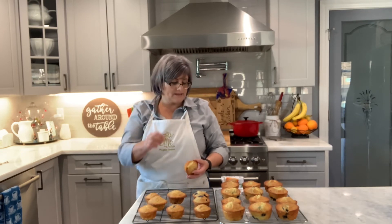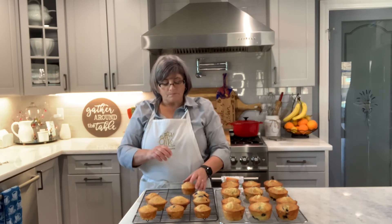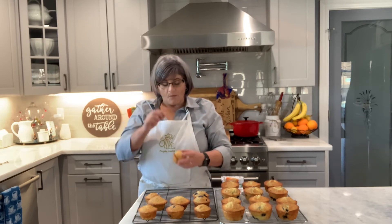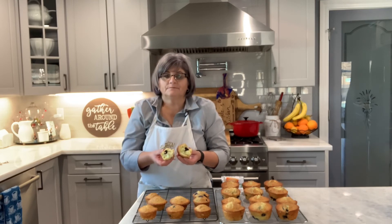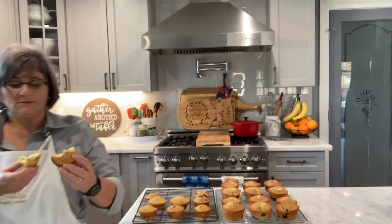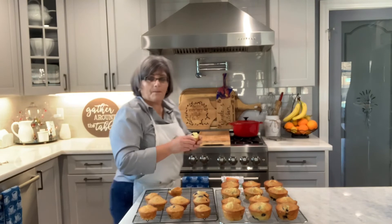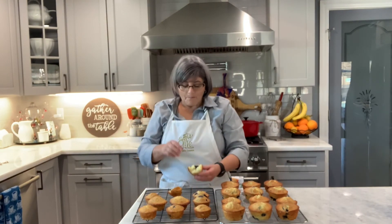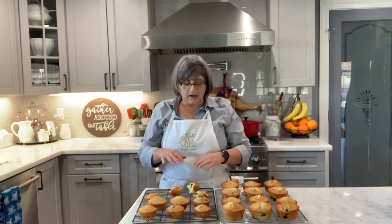I always try to have some for my grandkids. These are so good — the top is crunchy from the sugar. Look how nice that looks! It's still hot, I just took them out of the oven. This with a cup of coffee in the morning is so good. This one has orange. I like lemon too, but I like the orange — it's kind of different.